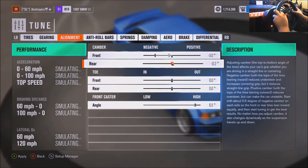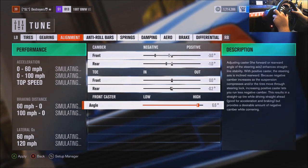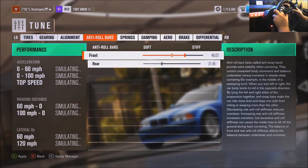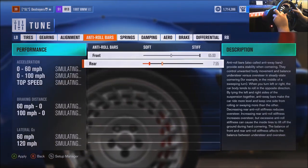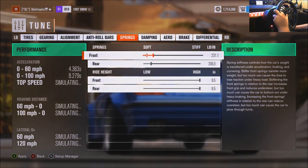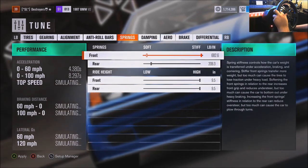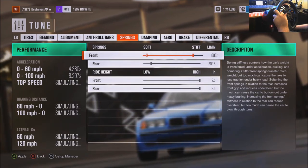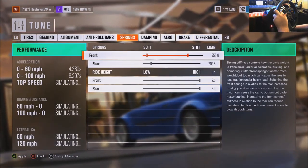Let's tune it. Definitely gonna paint it, cause we don't want to keep it stock. Do 28 on the gearing, bring it down a little bit. Let's try like 393. Three degrees of camber in the front, one in the rear. I'm gonna do the weird thing again — 65 and 1. As weird as that may look, it works, and it keeps me at an angle.